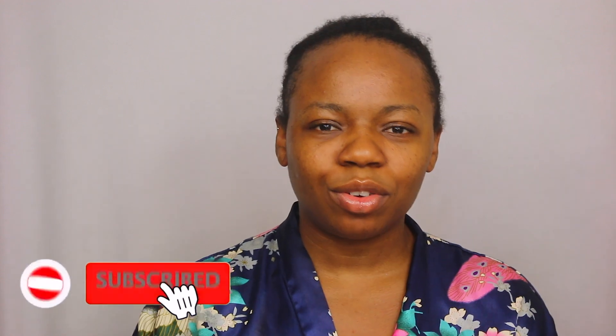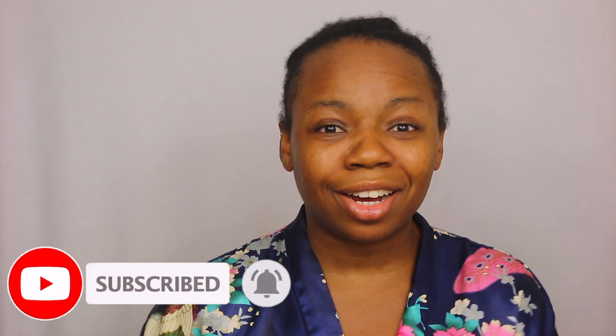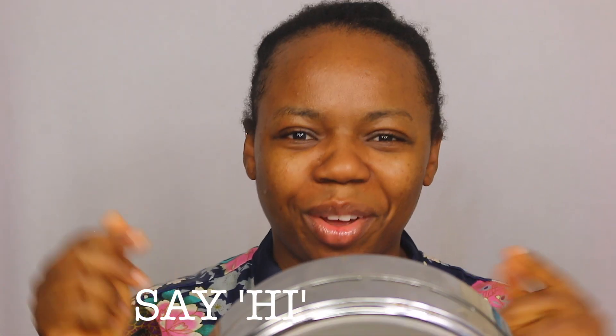I decided to record it and get a real-time result and share it with you guys. It's basically about achieving a colorful graphic liner look without actually using a colored eyeliner. If you want to see the look and what I come up with, please stay tuned and keep watching. Enjoy the video — if you have any questions just let me know in the comments below.